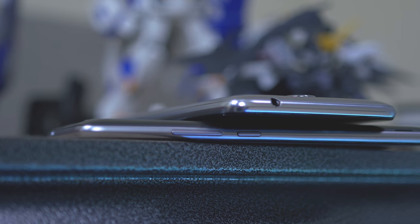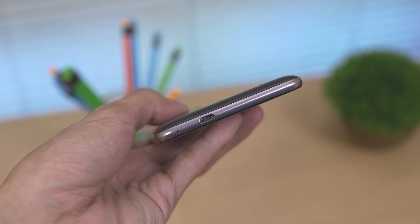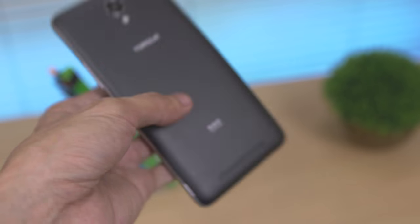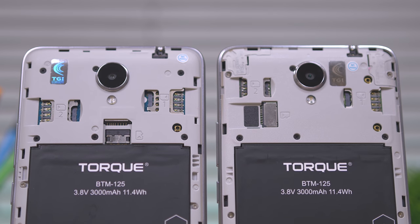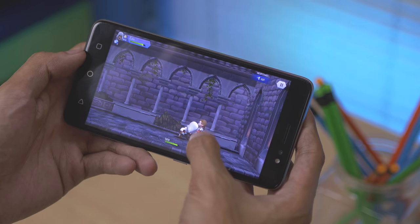Taking a closer look, the volume rockers and power button are on the right side, while the USB port is on the bottom and the headphone jack is on the top. Opening the back cover, we can also see the big difference in terms of the position of the SIM card slot and the micro SD card slot, but both of them do have a nano plus micro SIM.